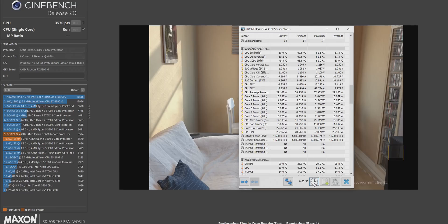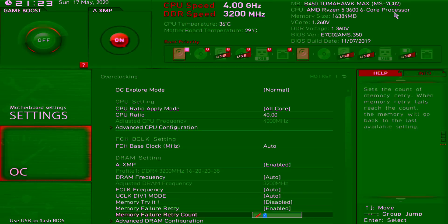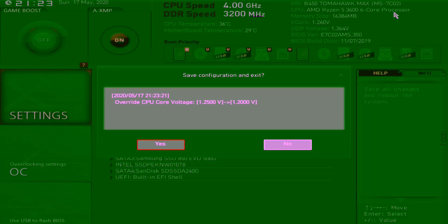Open HWinfo, run Cinebench R20 — single core and multi-core tests — and record all your data. After recording, go back into your BIOS, lower your voltage by 0.01, and rinse and repeat until your PC doesn't load, randomly crashes, or reboots during a test. Don't worry — it's not going to do anything to your system. I've had it happen to me millions of times. Once you see that crash, go into your BIOS and bring your voltage up a notch or two.